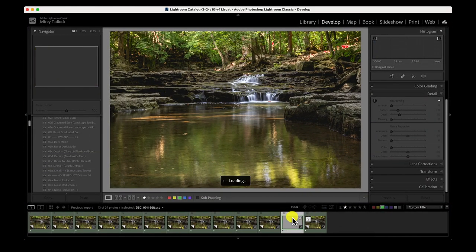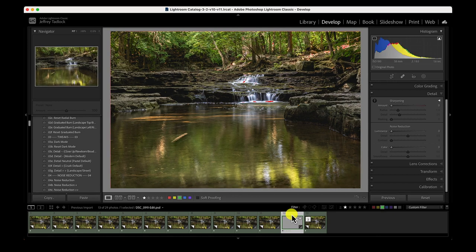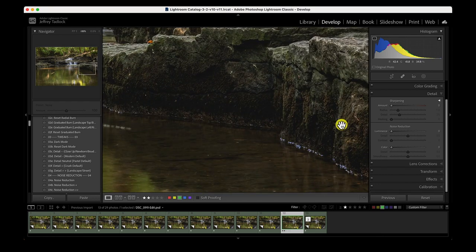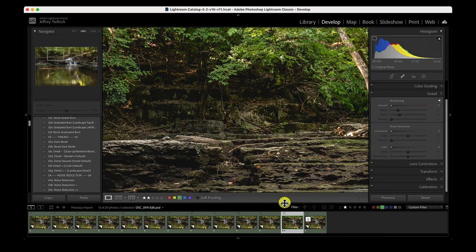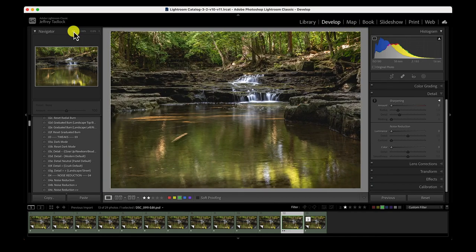I'm going to save this back into Lightroom. Before doing that, I'll flatten the image — highlight all layers, right-click, and choose Flatten Image, which merges everything together. This is a destructive process so make sure your focus stacking looks right before flattening. Then save with Command-S to send it back to Lightroom. Flattening keeps the file size manageable — large focus stack files can exceed a 2 GB size limit. Back in Lightroom, I give it two stars so I don't lose it. Zooming in, the foreground rocks are nice and sharp, and the trees and rocks in the background are sharp as well.